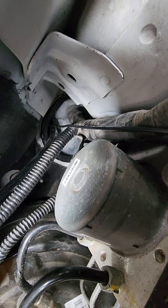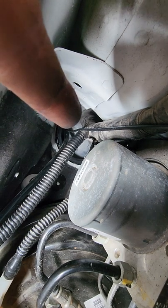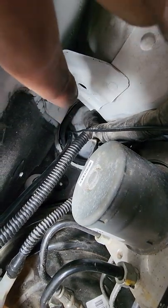I'll show you where I routed everything - it's behind the battery. There's a rubber boot up in there where I ran the wires and the boost hose out. You can push on that boot and it'll pop in, and you can go up over it.